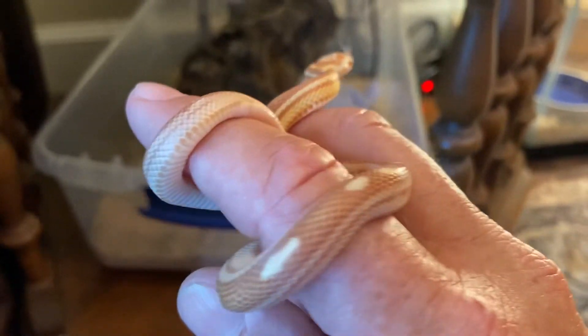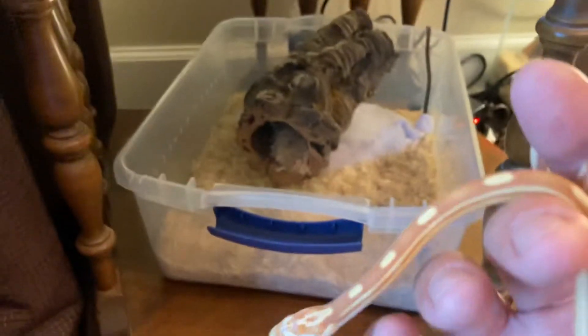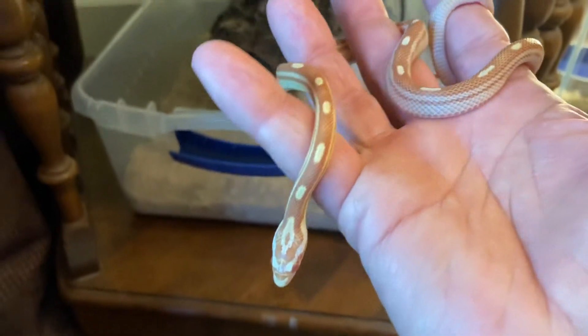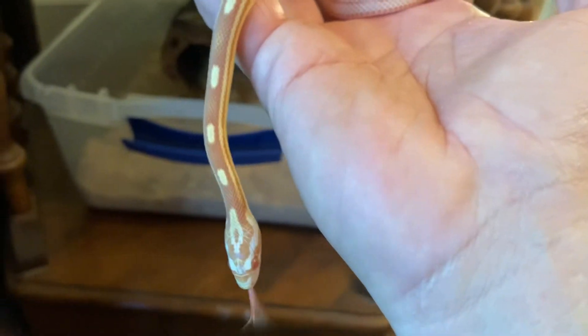Nice new skin, nice and clean, bright looking. She's just a sweetheart — just a sweetheart of a corn snake. Motley butter.